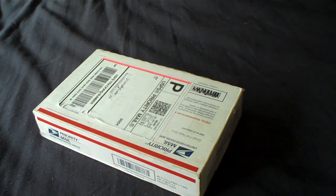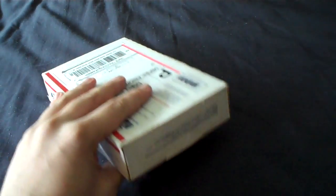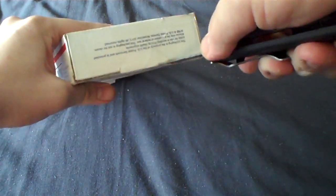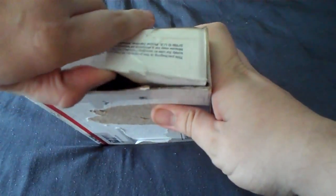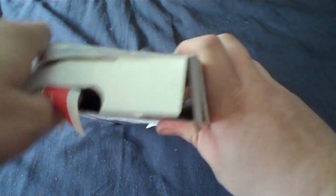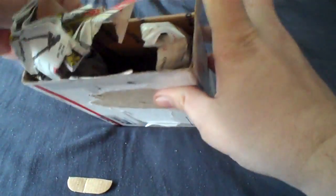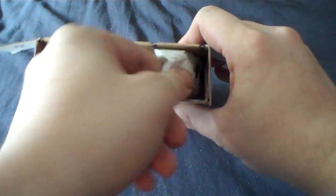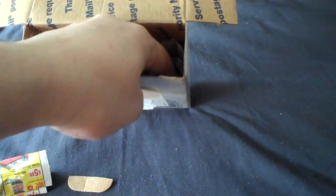Hey, this is Rigs19 doing a requested unboxing video for a present that I got, and I don't actually know what it is yet. I've got my handy dandy Gerber Combat Folder. I've got a box of newspaper. That's safely off to the side.